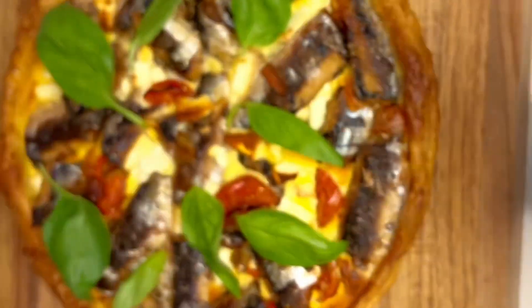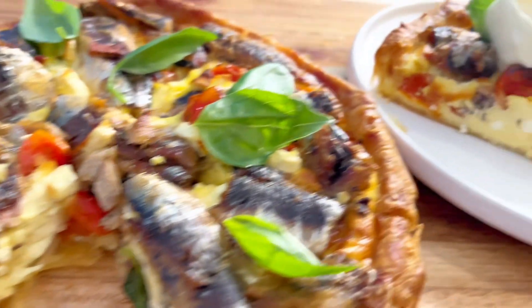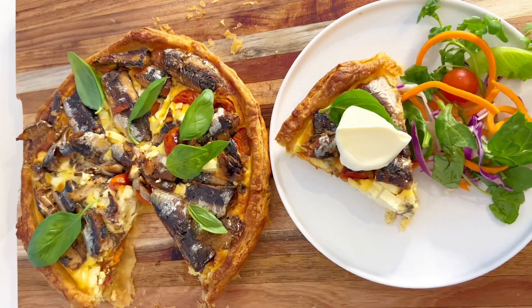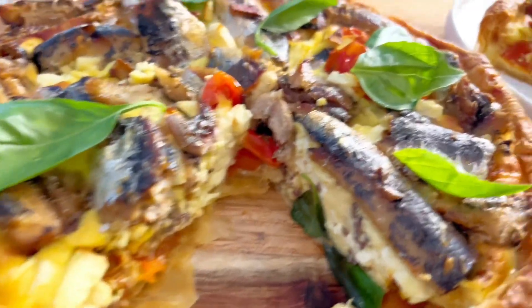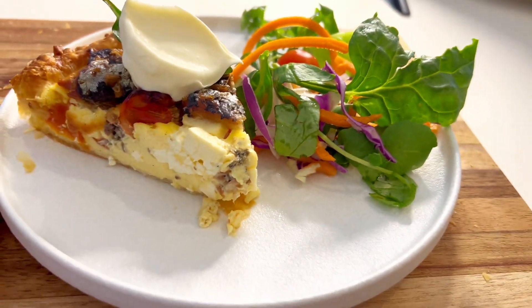All the ingredients and quantities used will be found in the description below. Thank you for joining me — don't forget to like, subscribe, and leave a comment. I'll see you again soon. Lots of love, Selena.